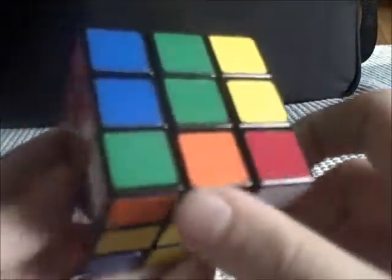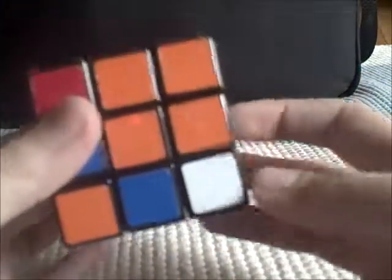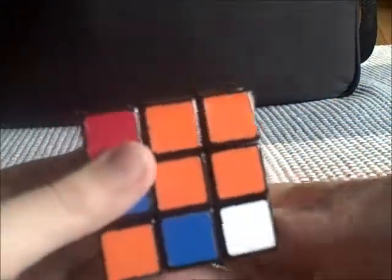Step two. Now what you have to do is put each corner in the right spot. First, figure out which colors the corner is — so it's green and orange, so you put it on the green and orange corner. Then what you have to do is turn it away. So if it's on the right side, you turn it left, and if it's on the left side, you turn it right. So you turn it right for this side, then you turn that same side down, then you put it back in, then you turn that side up, and the corner is in the right spot.